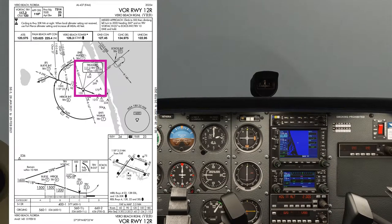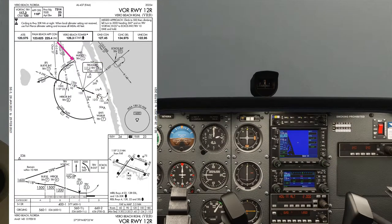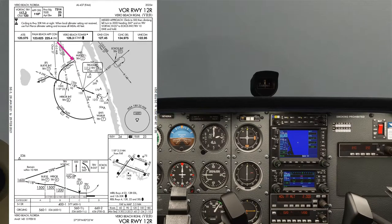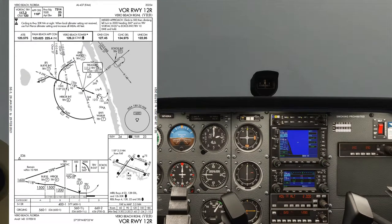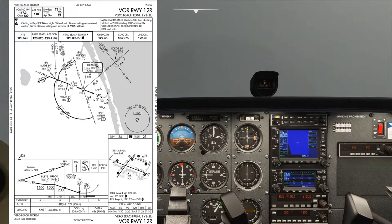We need to make sure that our navigation aids are all set up correctly. Before we do that, a quick discussion about what we're going to do. We're going to join the most northbound initial approach fix called Mulvso, which is a 7 DME point from the VOR, and we'll be doing a DME arc on raw data, making it a bit more interesting and challenging.